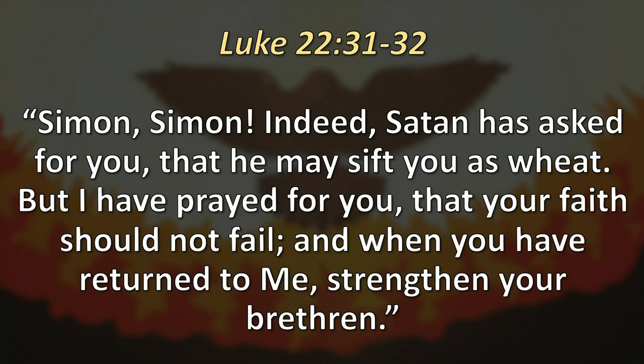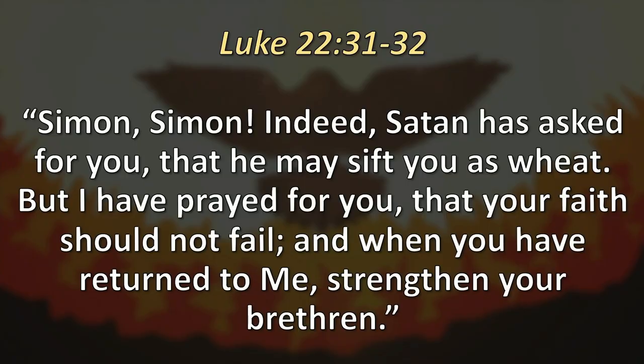In Hebrews chapter 12, verses 25 through 27, it says, 'See that you do not refuse him who speaks. For if they did not escape who refused him who spoke on earth, how much more shall we not escape if we turn away from him who speaks from heaven, whose voice shook the earth. But now he has promised saying, yet once more I will shake not only the earth but also the heavens.' This indicates the removal of those things that are being shaken — things that are made — so that the things which cannot be shaken may remain. The Holy Spirit will come to shake things up so that there's life, substance, and fruitfulness in you, but he has to get rid of all the frivolous things that are just eating up time and space. In Luke chapter 22, verses 31 through 32, Jesus looks at Peter and says, 'Simon, Simon, Satan has asked for you that he may sift you as wheat. But I have prayed for you that your faith would not fail, that when you have returned to me, strengthen your brethren.'